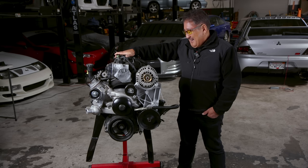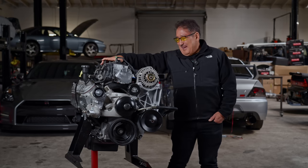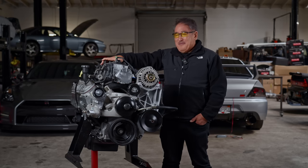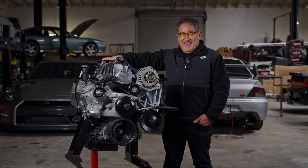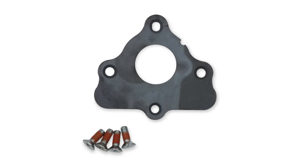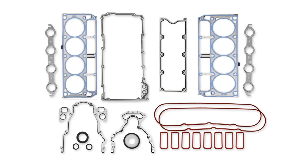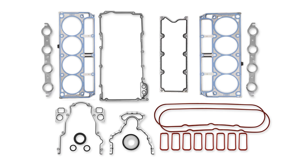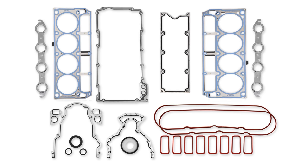When you change the timing set, you should also change your cam thrust plate — that's responsible for a lot of your oil pressure and for securing the cam against thrust movement. He replaced the stock thrust plate with a Holley cam thrust plate. While the engine was completely apart, he also got a Holley overall gasket set to change all the gaskets and seals, which is always a good idea with an old engine so your fresh swap doesn't start leaking all over the place.